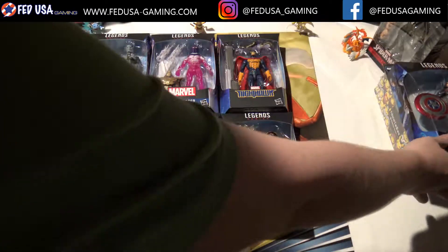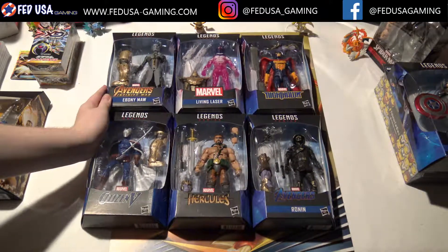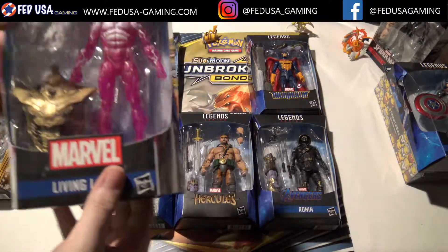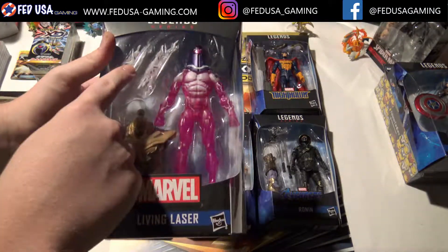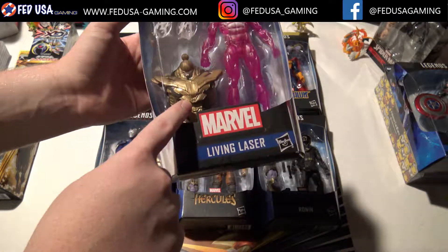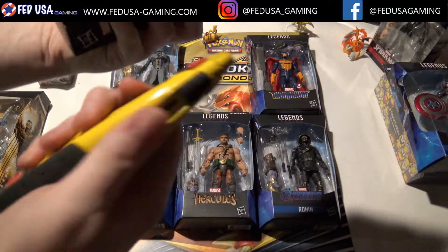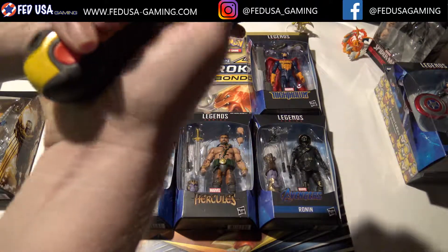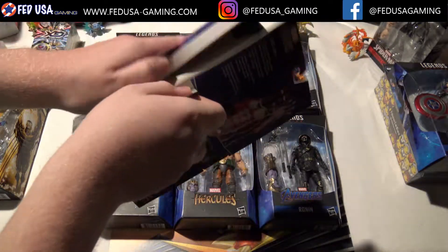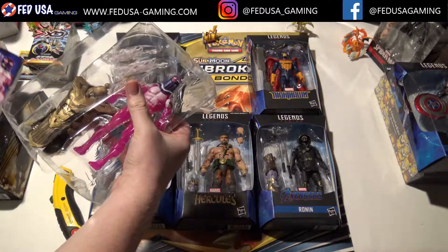Now that we got that out of the way, let's put him to the side and take a look at some of these figures. First, I'm going to be taking a look at the Living Laser, which comes with these two energy blast-type attachments, and the abdomen for the Thanos Build-A-Figure. So without further ado, let's just pop this guy open. Got my knife here, just going to slice that tape. And here we go — pop him open and pull him out.